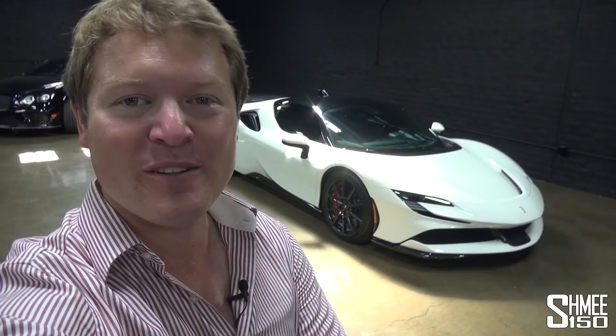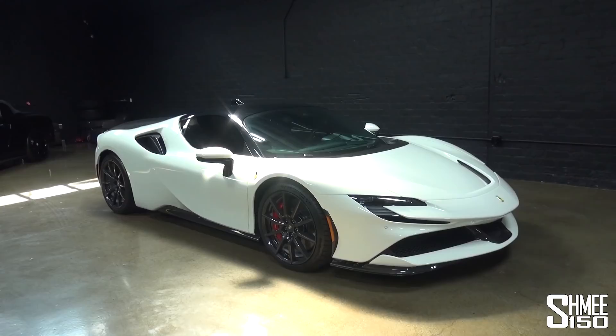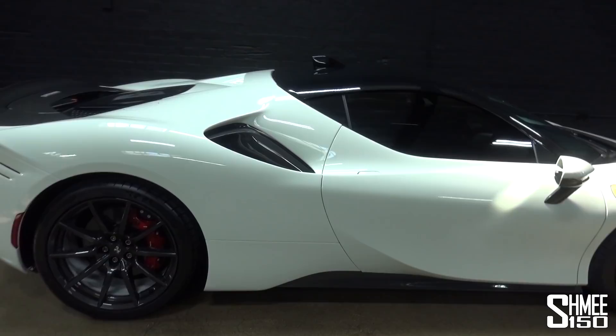Hi guys, I'm Shmi. Hello and welcome back to the channel where you join me today at Band Auto Group in Los Angeles to go for a drive in the SF90 Assetto Fiorano. Now with my SF90 Stradale on order, I'm still going through the final stages of the specification, but this is the car with the Fiorano package presented in Bianco Abus, which today I'm going to get an opportunity to take out for a drive.